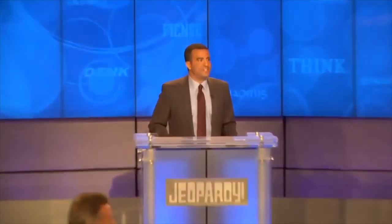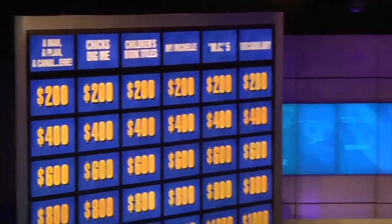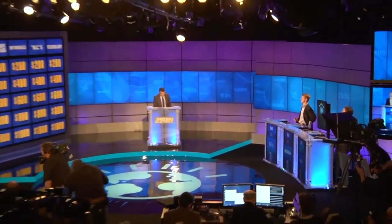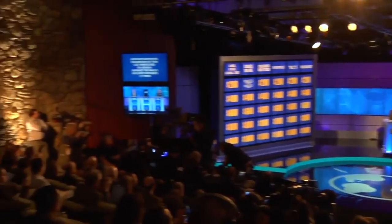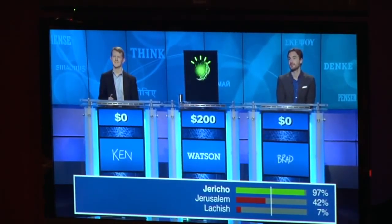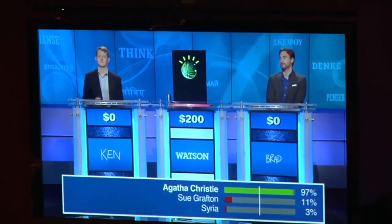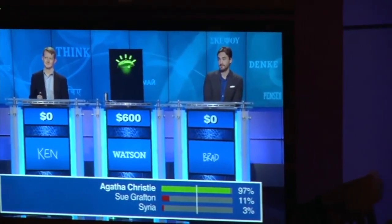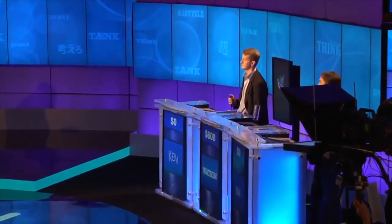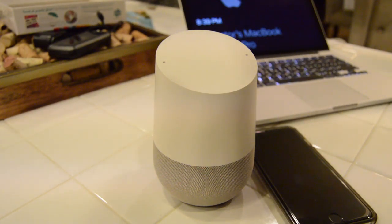They also had Watson on Jeopardy. The categories included 'Chicks Dig Me' and 'Vocabulary.' Watson correctly answered: 'What is Jericho?' for Kathleen Kenyon's excavation mentioned in Joshua. Then 'Who is Agatha Christie?' for the mystery author whose archaeologist husband searched for the lost Syrian city of Urkesh. And 'Who is Mary Leakey?' for the researcher who found a 1.75 million year old Australopithecus boisei skull at Olduvai Gorge in 1959.